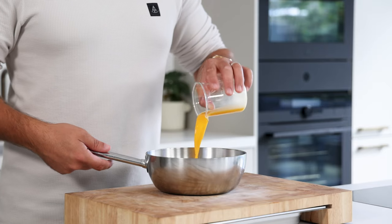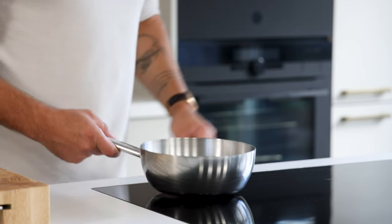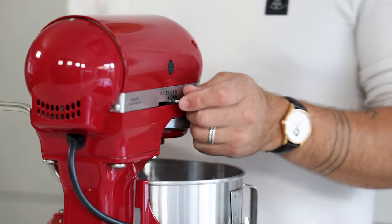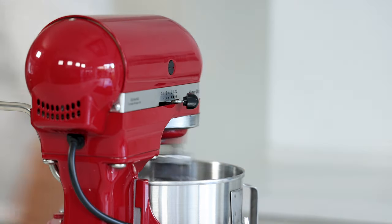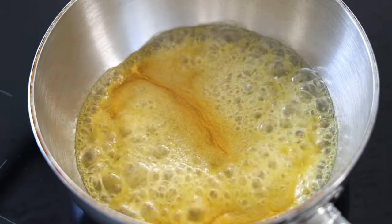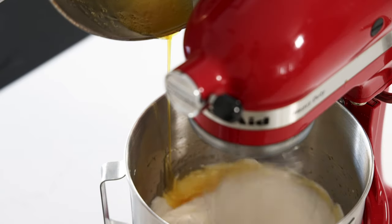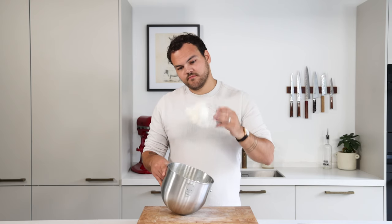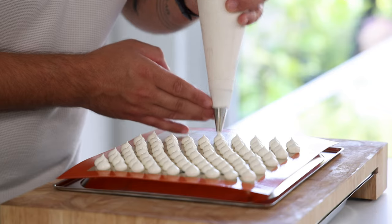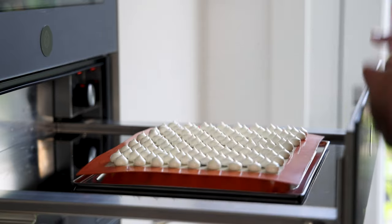Now for the passion fruit meringue. Mix 50 grams of passion fruit juice with 80 grams of sugar and heat this up till the temperature is 118 degrees Celsius. Then pour 80 grams of egg white into a mixing bowl and start beating it. Once the white foam starts to form add 60 grams of sugar to stabilize it. When the syrup has the right temperature slowly pour it on the egg white and continue beating it till it's at room temperature. Then transfer it into a piping bag fitted with a small nozzle and pipe small dots on a tray lined with a silicone sheet or parchment paper. Now let them dry at 60 degrees Celsius for at least 3 hours.